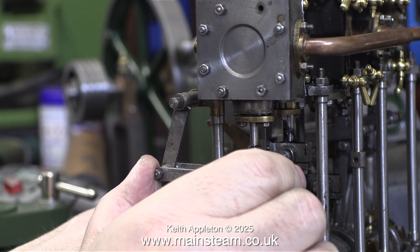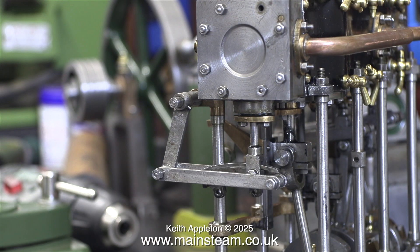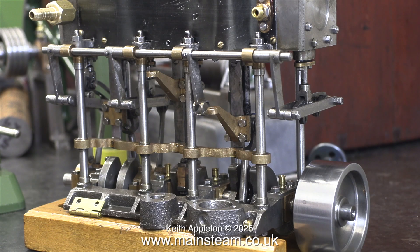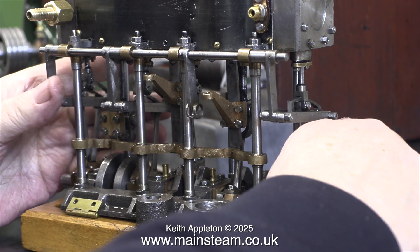As I'm working on the engine, I'm picking up more and more problems. For instance, this stud was just pushed into the hole — the thread in the cylinder block was no more due to over-tightening. And here you can clearly see the bend on the gun metal arm that operates the air pump. I've mentioned this before and I can't do anything about it until I find out whether this was intentional or not.